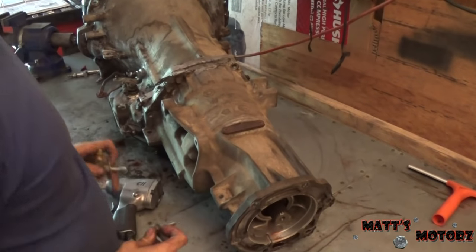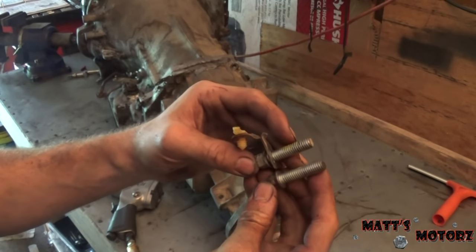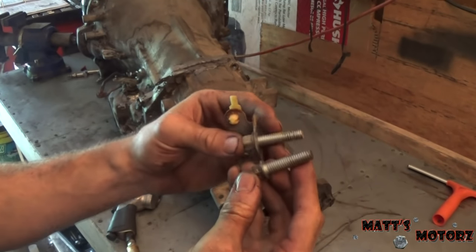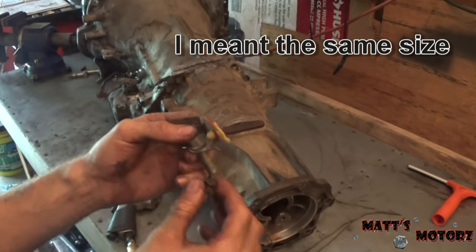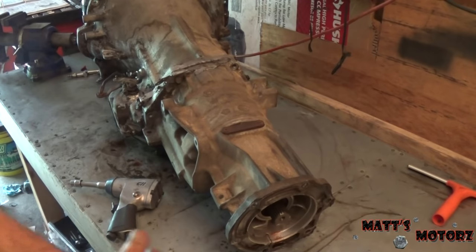One thing you want to do in transmission work is whenever you're taking bolts out, always make sure they're the right size. If they're not all the same size, keep track of which ones go where. This is especially important for valve bodies.